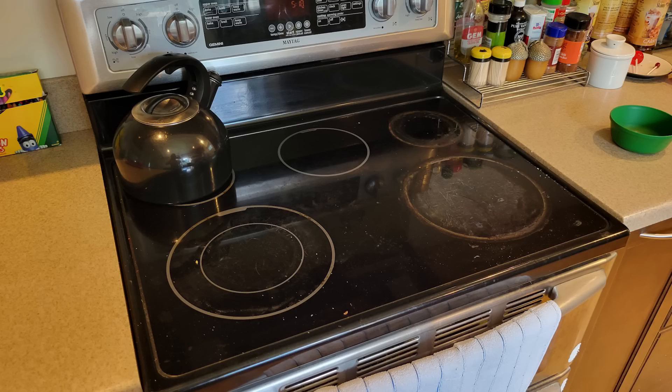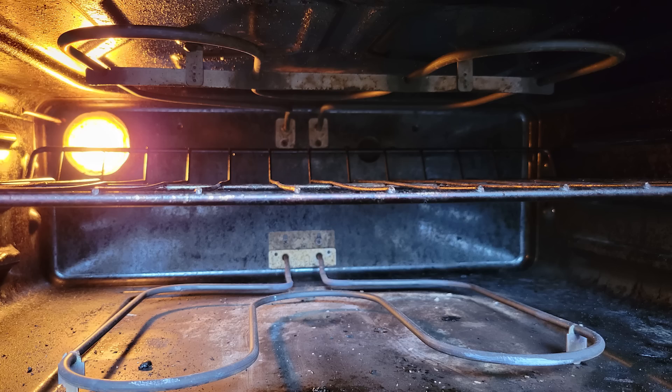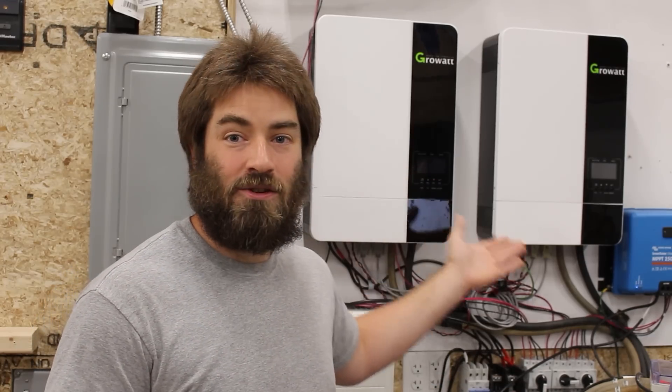I'd like to note that my entire property — house and garage — is 100% electric. I don't have a wood stove, wood boiler, or propane system. I'm just all electric here, and these two inverters run the entire property.